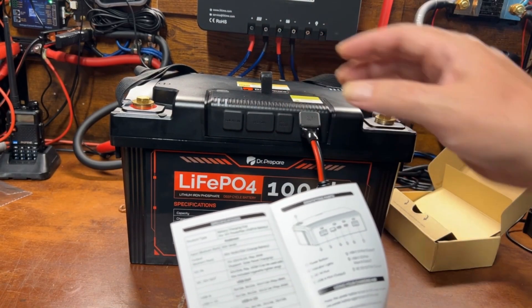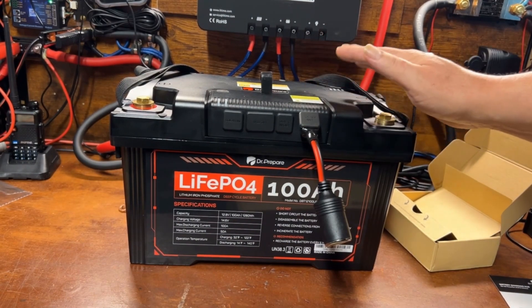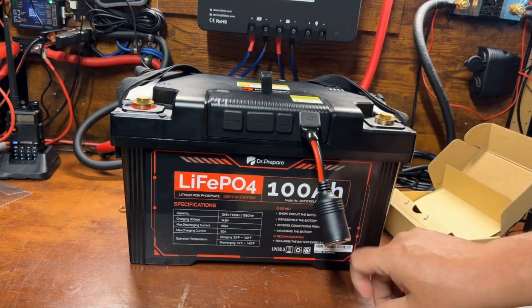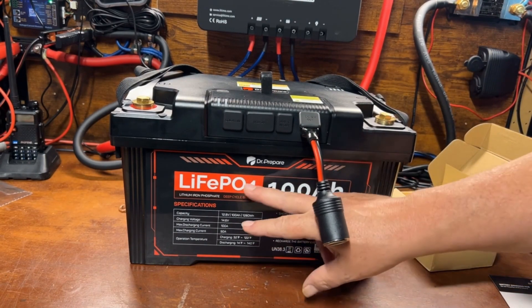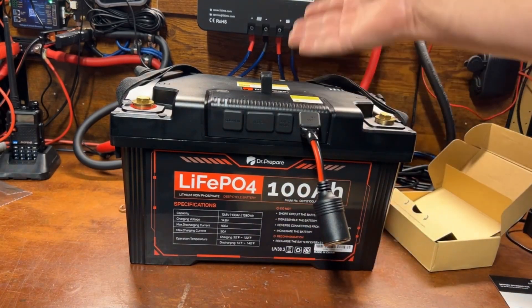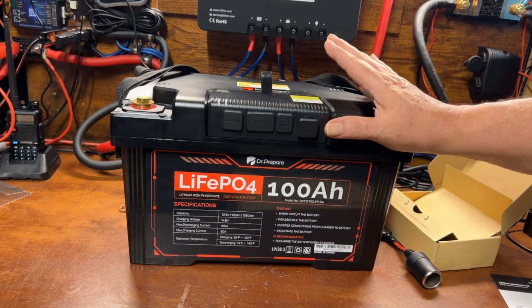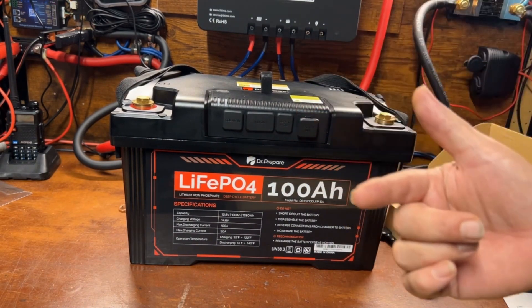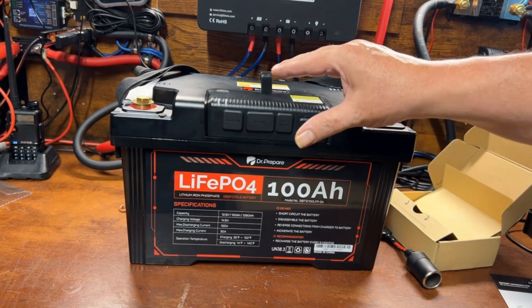Let's get this set up and run a capacity test. I'm going to set this at 103 amp-hours and see how much we can get out of this 100 amp-hour lithium iron phosphate DC power station battery. We're going to transfer the power to my big power station over here so we can conserve the energy rather than waste it. Let's go ahead and get this capacity test started.